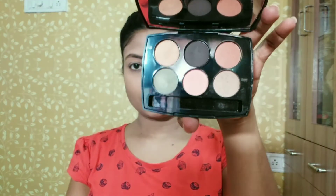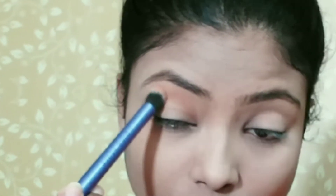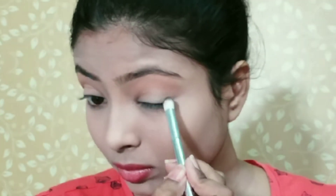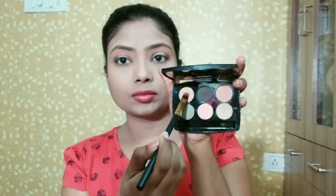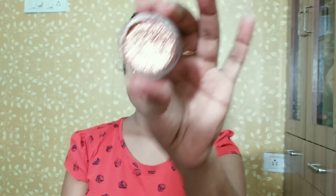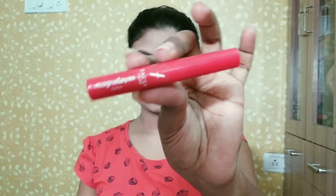I am using my Absolute eyeshadows — they have very festive colors. I will apply a brown color as a transition color on the crease line. Then I will place a light brown shade on the eyelid and apply a rose gold glitter pressed glitter on the eyelid.